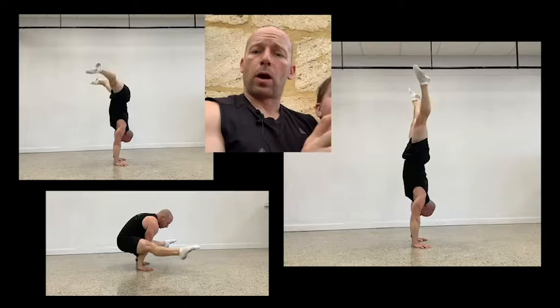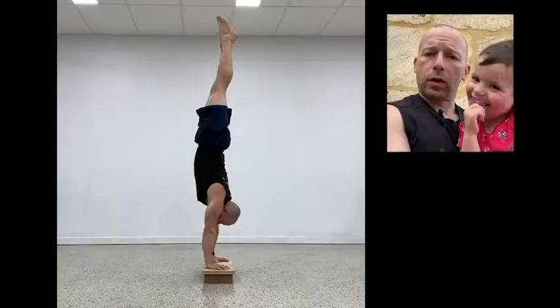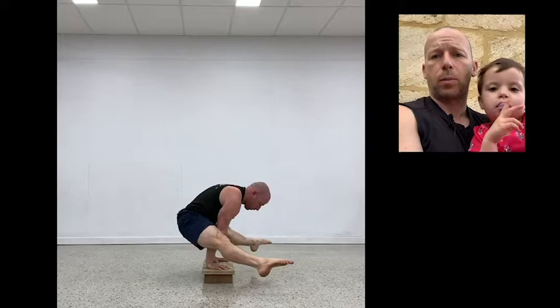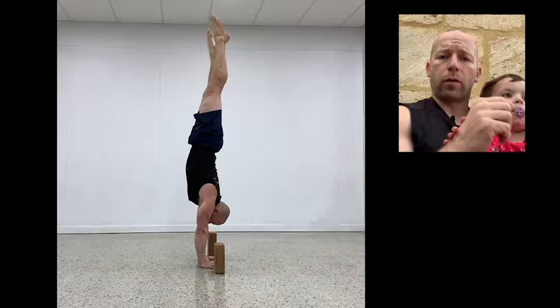Whenever I work or teach any skill, I reverse engineer the movement, break it into its components, build each component separately, and then put it back together. The straddle press is no different. We'll be working eccentrics - negative movements from the handstand back down to the straddle L-sit. Some people will need to raise their hands on blocks so they can get their feet through without touching the floor. There's also partial range: from a handstand you come down, touch a target like yoga blocks, then go back up, progressively moving the target further and further away.